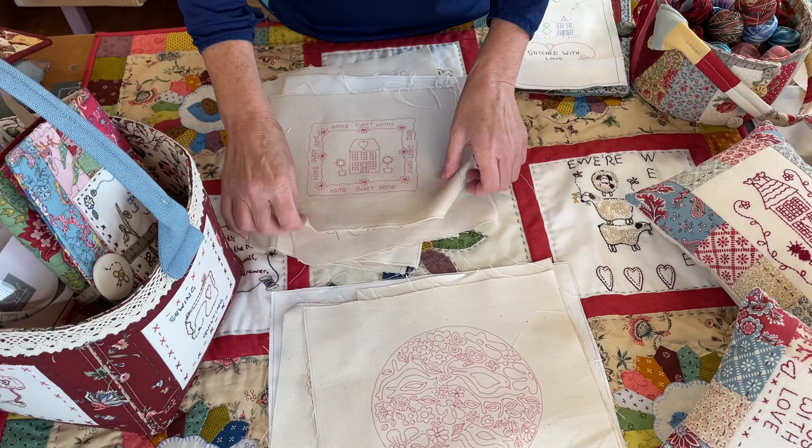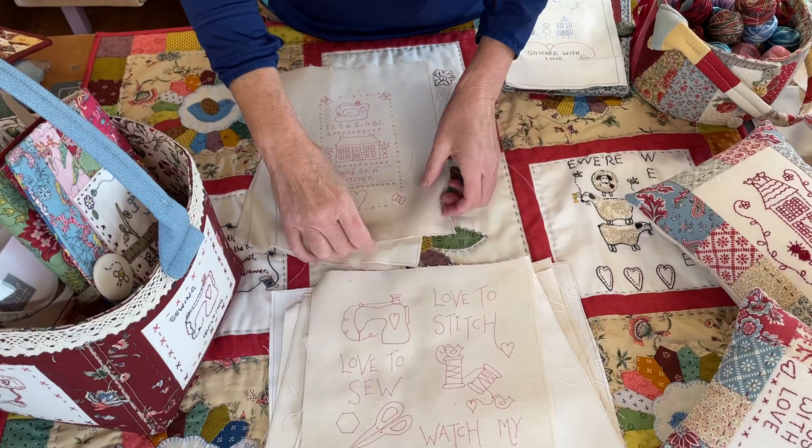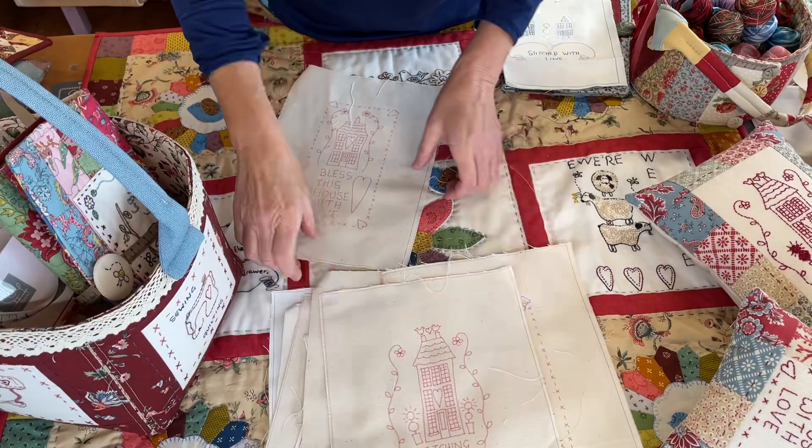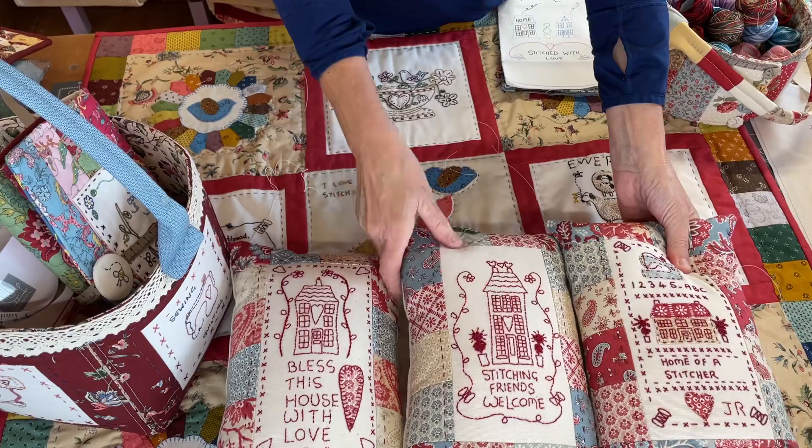There are some housey ones, there's another little baby one, that's one I use on the front of a bag. Here's some that I make into little pillows. So the pillow ones I'll show you here. I've done these in red work and I'm going to just dash off and grab the little house ones.